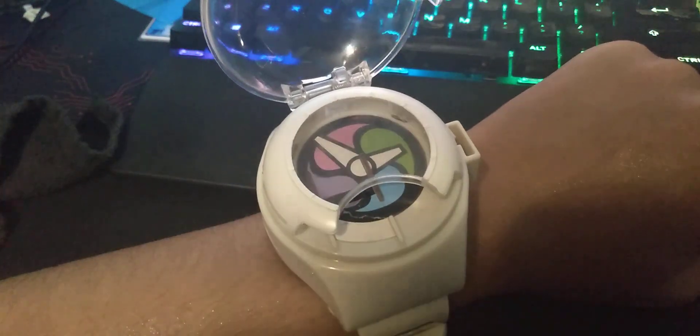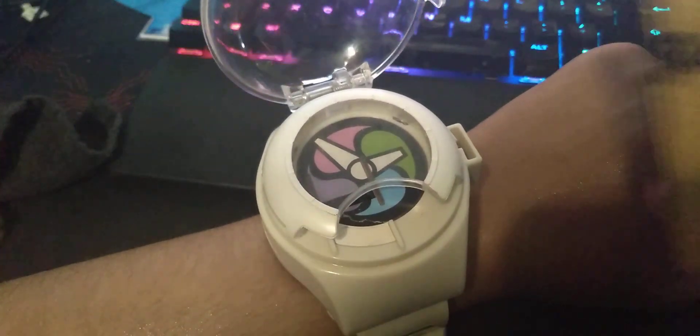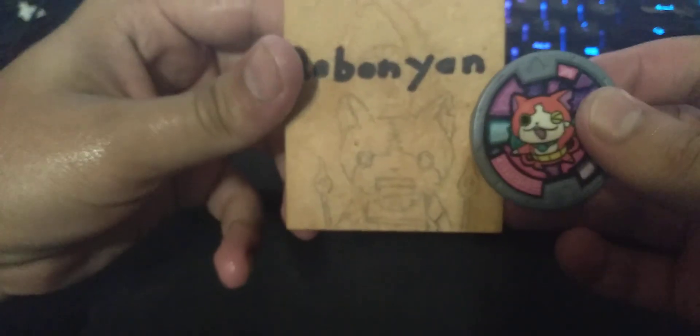So I was like, I want to make one. There's a character called Robanyan — it's a robot version of Jibanyan. I made a little doodle there just to make it more clear who was what.